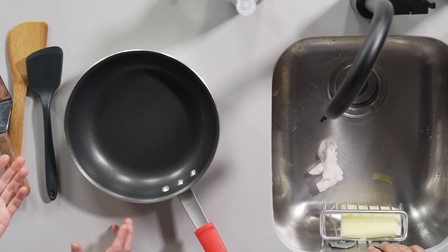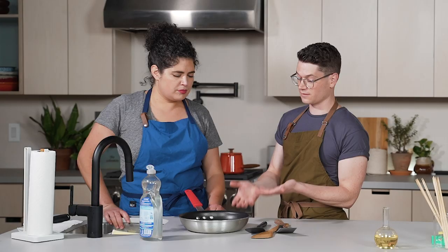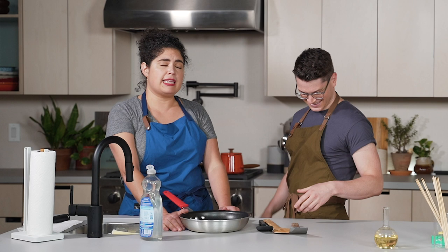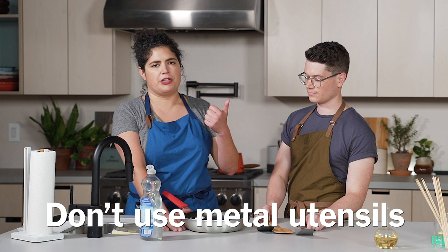You want to stay away from using metal utensils in a nonstick skillet for the same reason you don't want to use a metal scouring pad — it'll scratch the surface. So use wood, silicone, or other plastic cooking utensils. Some companies say their nonstick coatings are metal-utensil proof, but metal utensils will eventually scratch and slowly wear down the nonstick coating, so just don't do it.